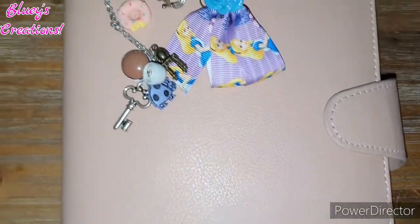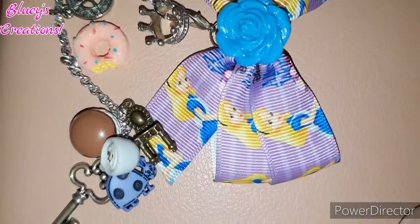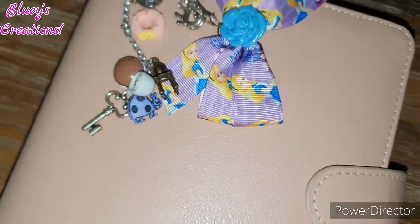Hey lovelies, welcome back to Bluey's Creations. Today I'm going to set up my B6 planner with the Alice in Wonderland theme, so if you want to see that, keep watching.